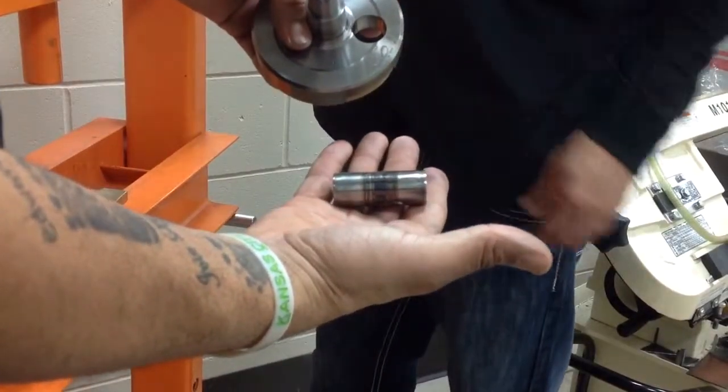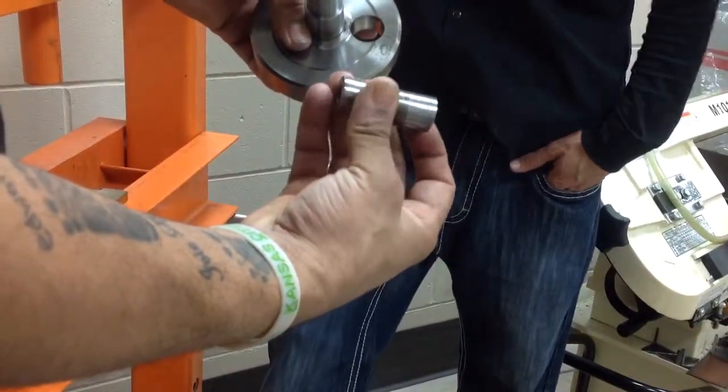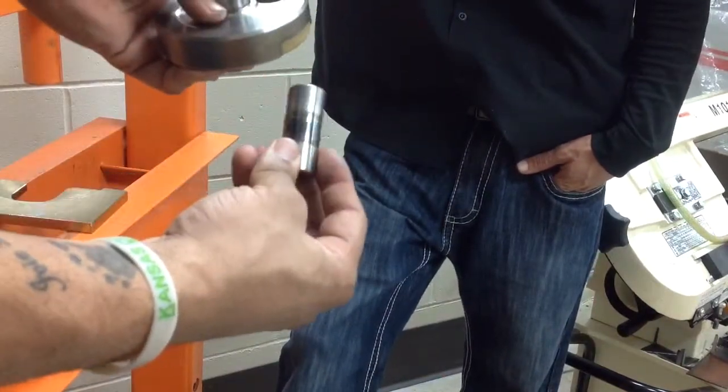You notice the crank pin is just smoked. If we would have pressed that pin through the crank webs, that damaged scored crank pin would have ended up damaging one of the crank webs. Nice catch.